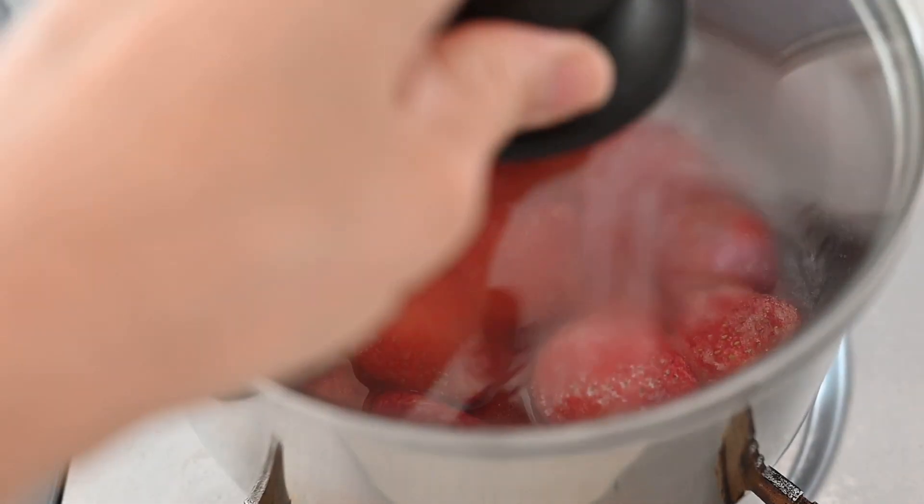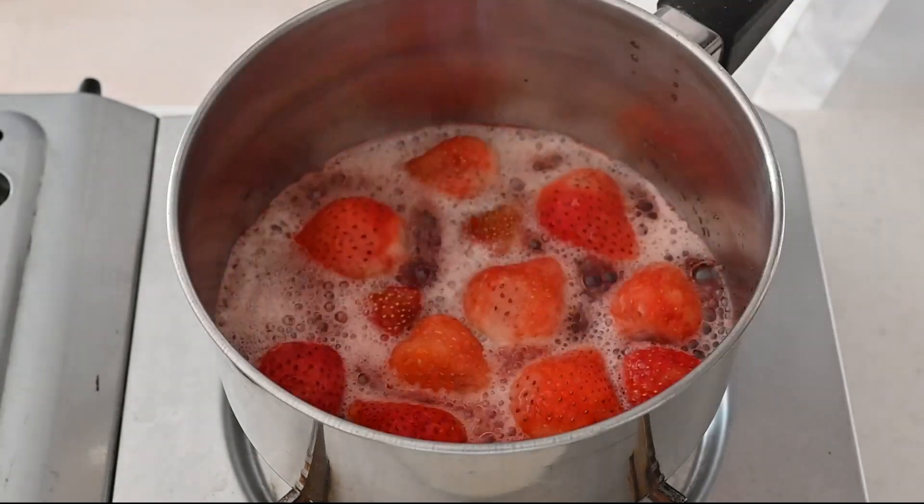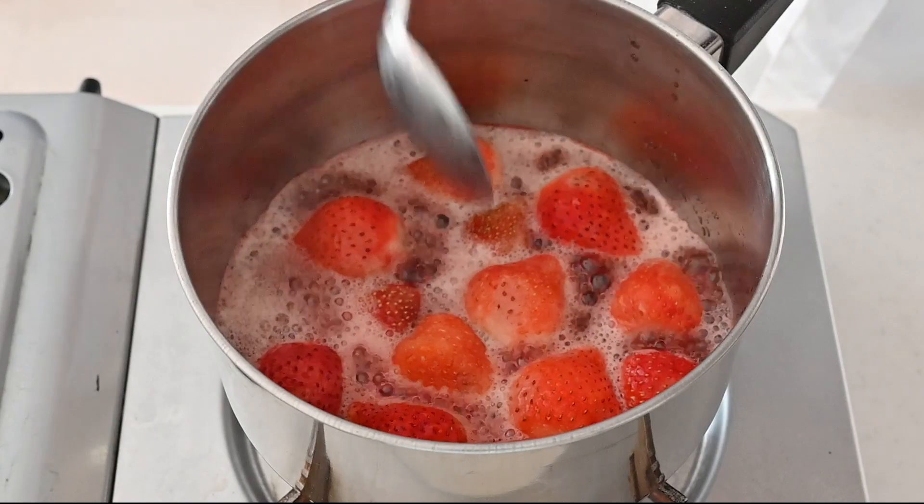Once the strawberries are frozen, the fibers soften while cooking and you can get the strawberry jam in a short time, so you can preserve the flavor.